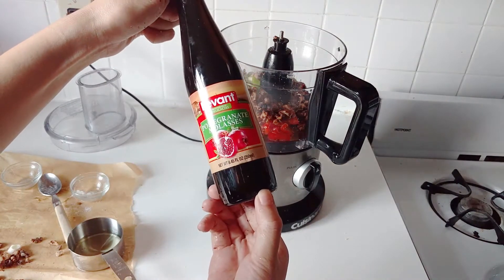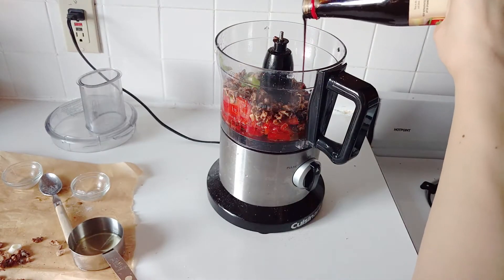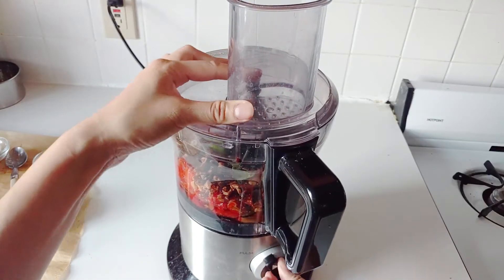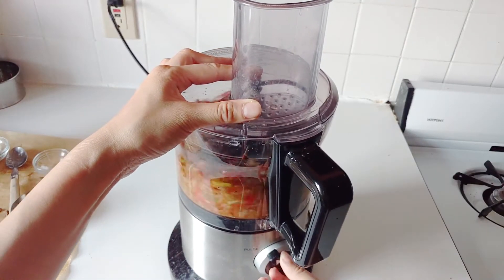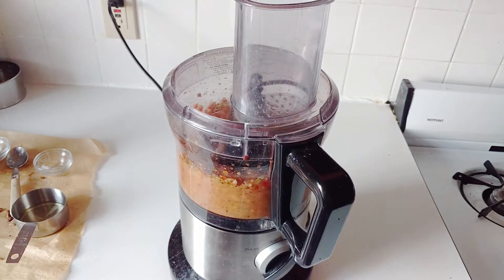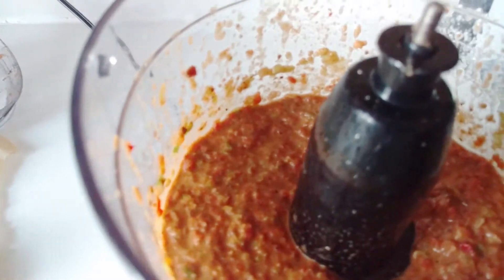And then three quarters of a cup of walnuts. And then this is pomegranate molasses — it's sweet but it's kind of tangy at the same time, so it's really nice. But be careful, it does get kind of sweet, so if you want it more on the savory side, add a little bit less. I did about two to three teaspoons of that.